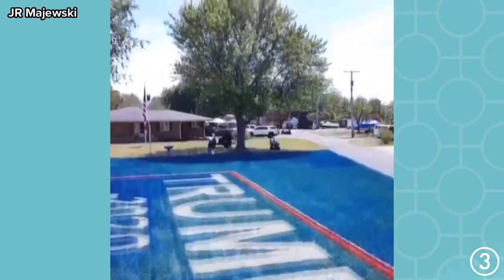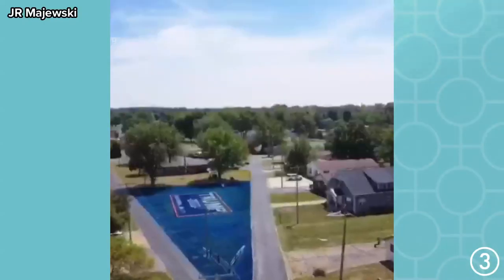How long did this take you to do? That is quite the sign. It took me about 50 hours to paint, and it took almost 100 hours in prep work. Is there upkeep to this? Will you be repainting it as time goes on? I'm not sure yet. Right now, because of the paint we use — we use an environmentally friendly paint.